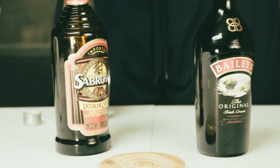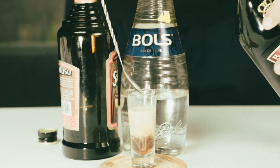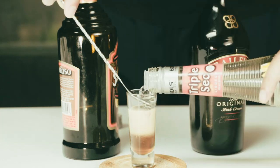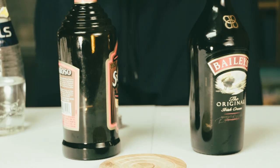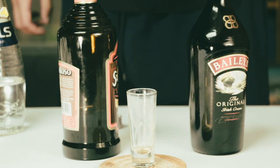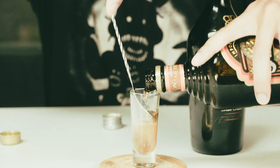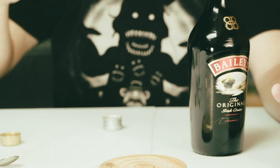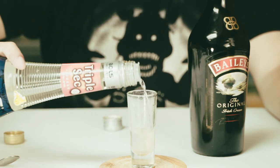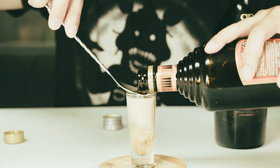Get ready to try again — Kahlúa, Irish cream — but it's falling straight through. Try again. Start with triple sec, then your coffee liqueur, and that's just mixing together. One more try: triple sec, Irish cream, coffee liqueur.